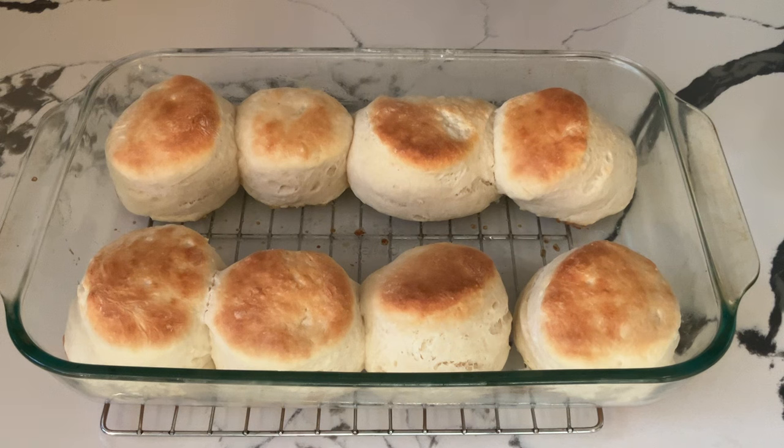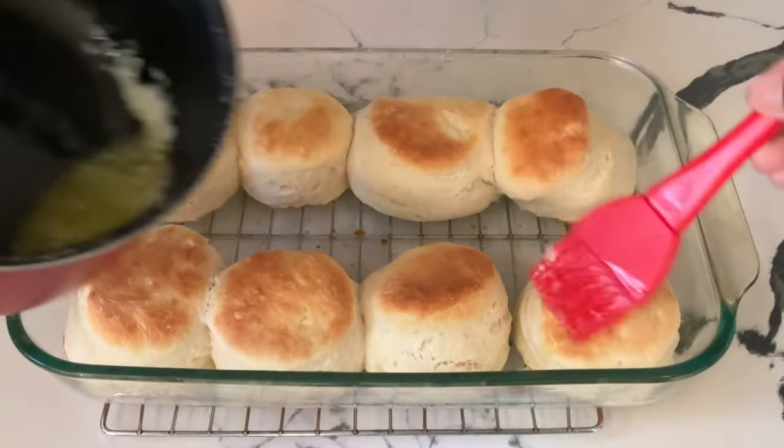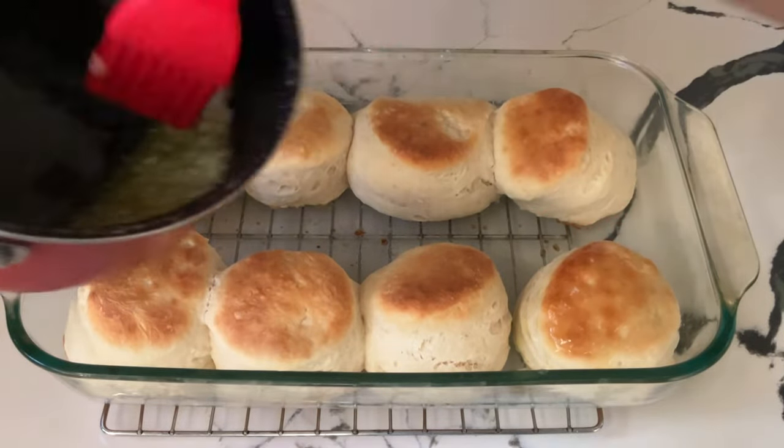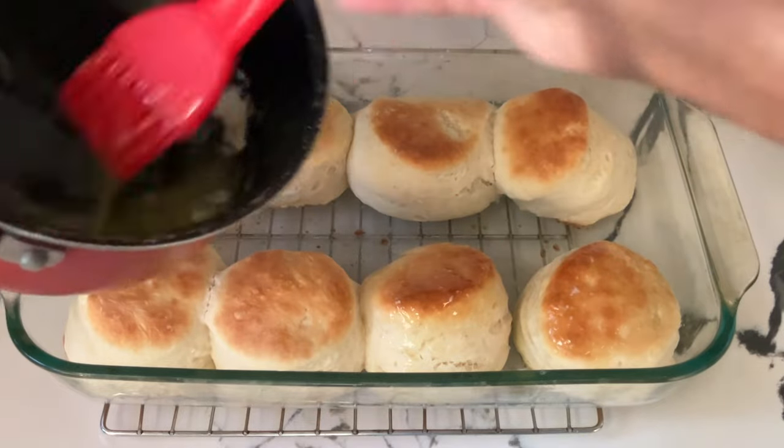Oh my Lord, my friends, look at these beautiful biscuits! See how nice and golden brown they are? I've just taken them out of the oven and it smells heavenly up in this kitchen. Let's butter them up, shall we? I have some melted butter in this pot and we're just going to brush them all over. Oh honey, yes — that's how you do it in the south.